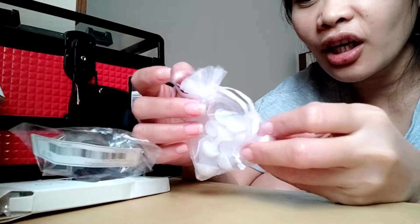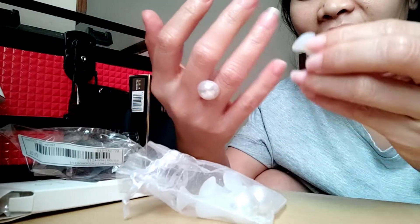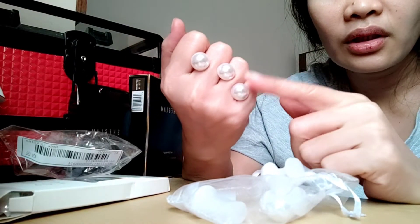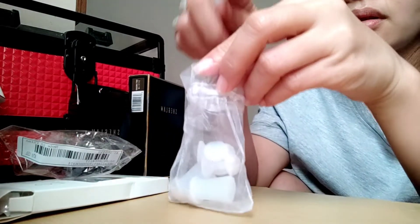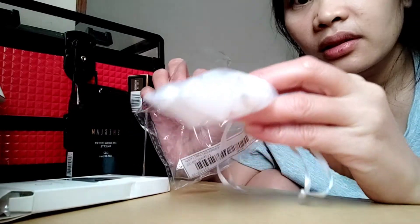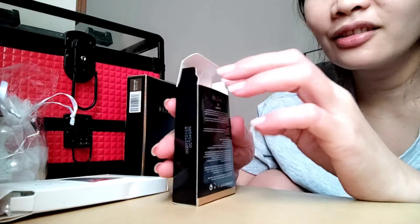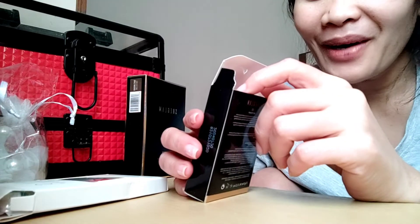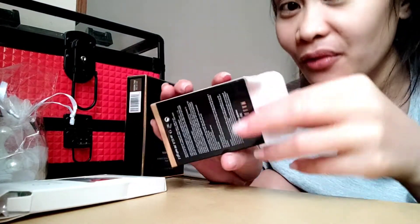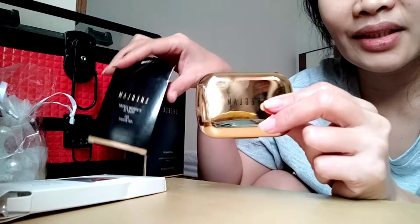I also got this — I actually added it to the cart thinking it was for fake nails, but it's a toe separator. I think you know what I mean. If only I had known, I would have chosen the cutest one because they have ones with flowers. But if you have very tight toes, you need one of these when you clean your toenails.